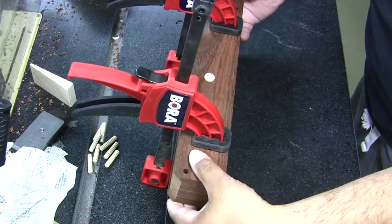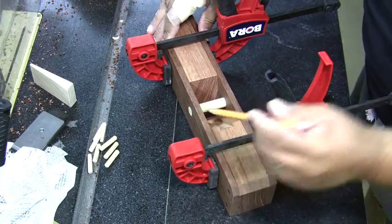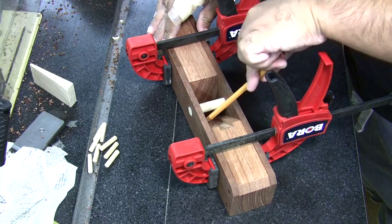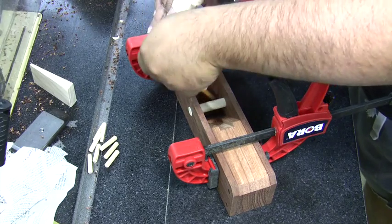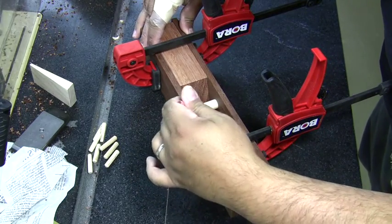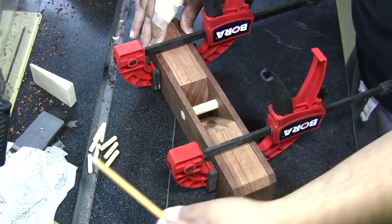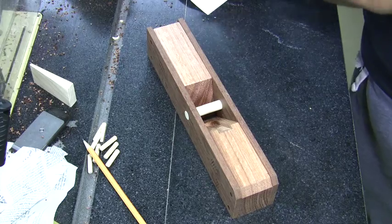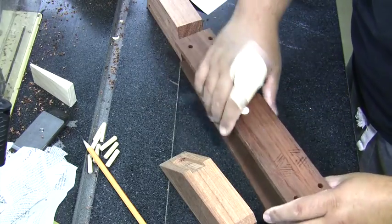Before taking the clamps off, we want to go in where the ramps are for each block and mark exactly where those are with a sharp pencil. It doesn't have to be perfect, but when we take this apart and glue it up, we want reference lines showing where not to put the glue — we don't want glue in the area where the blade sits and shavings come out, so we want to minimize squeeze-out there.